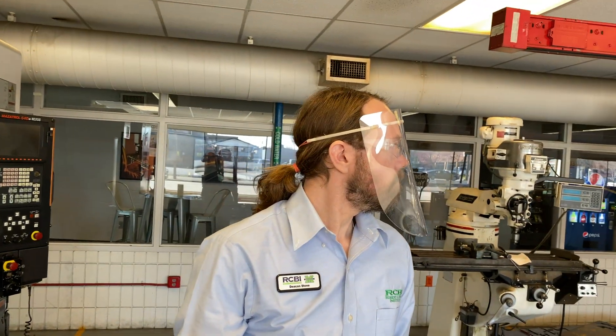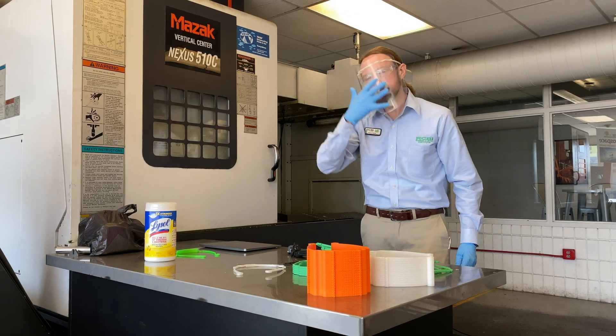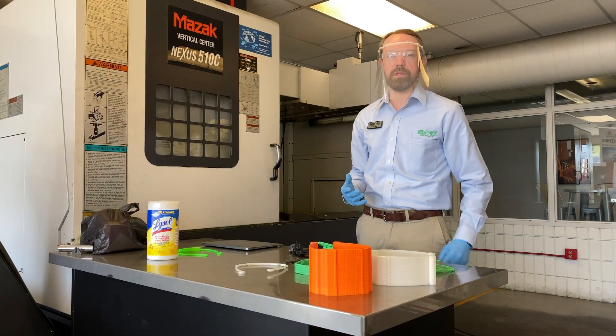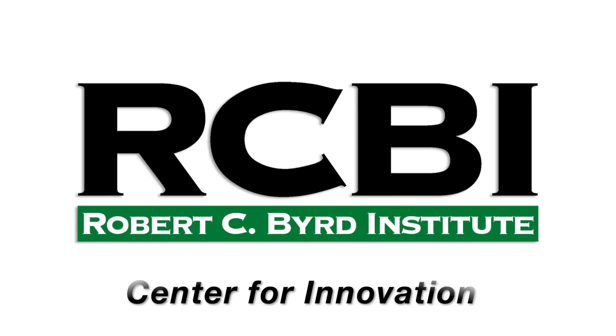There's room inside for a mask and I believe it would hold up to a win and to several uses if needed, as well as sanitization and reuse if the circumstances required.